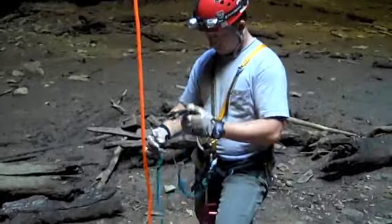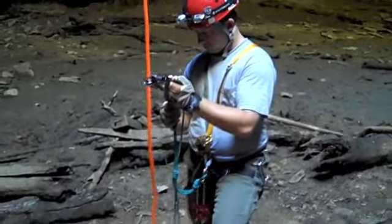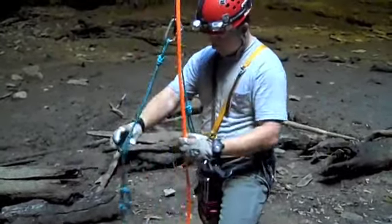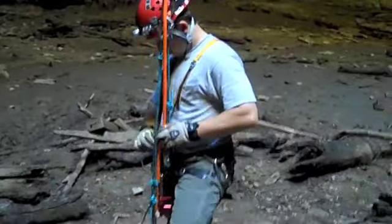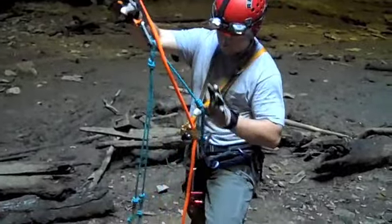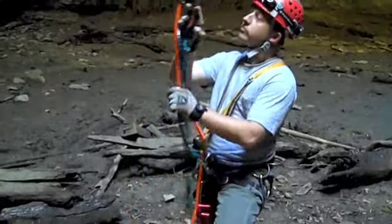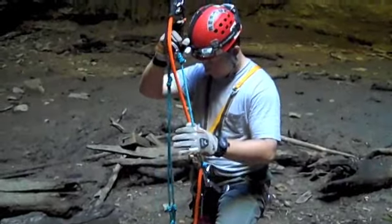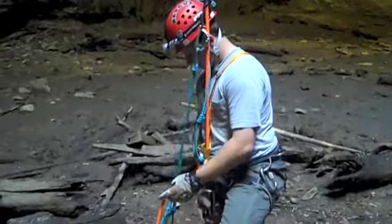This is Matt Hinkle, getting ready to demonstrate Frogger single rope technique. He is attaching his upper ascender and two-foot loops to the half-inch rope, with a safety going back to his tri-link — the master point of his harness. There's a Petzl Ascension coming back to the master point of his harness. He's going to use these ascenders alternatingly to inchworm his way up the rope, at which point he will exit the pit.